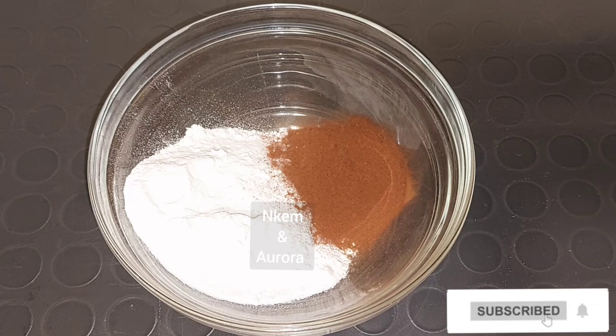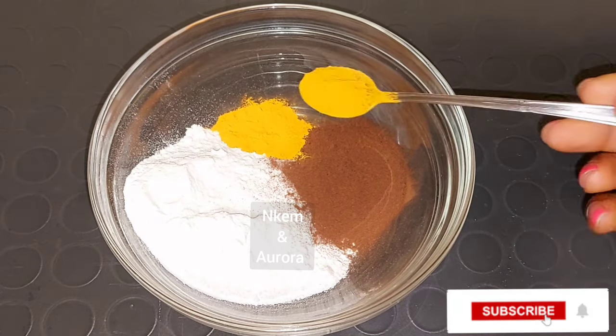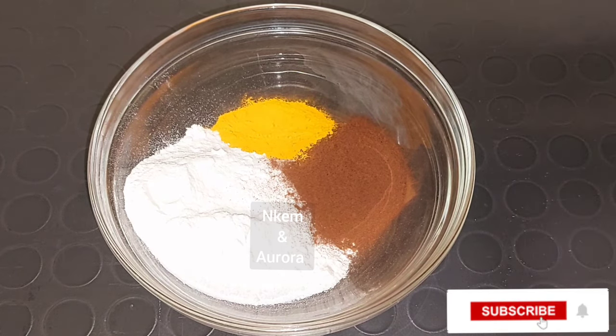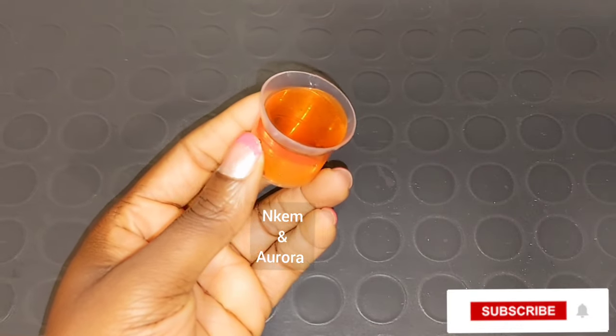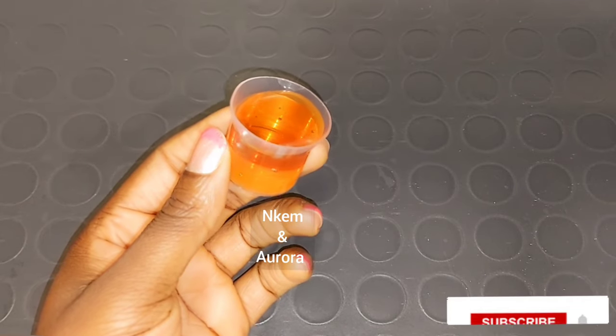Now I'm going to add two spoons of turmeric powder into the sugar and coffee scrub. This is very good to exfoliate your skin. Our other ingredient is going to be honey.